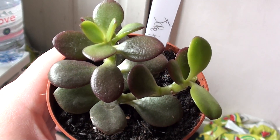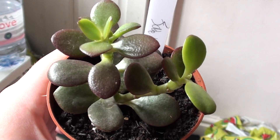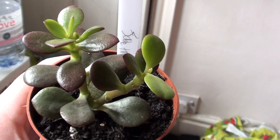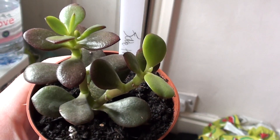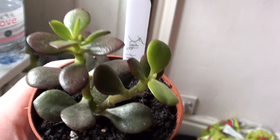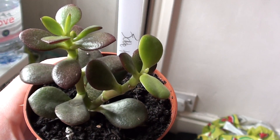You can propagate Jade Trees by taking the leaves off and making sure that the leaves are on top of the soil, so they callus over, and then they'll root within about 3-4 weeks.